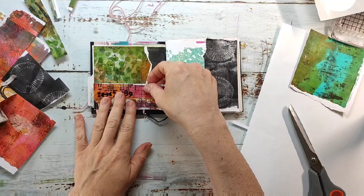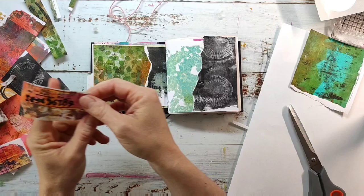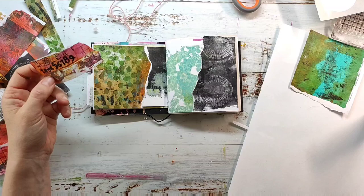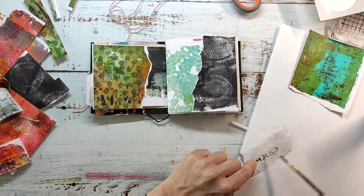I really like how the tape is working. You can tear it and it's easy to glue it down because it already has some glue on the back. You just have to activate this with water. And what I also like about the tape is that it has a nice size — not too small — and it's big enough to put down some nice stamped images.